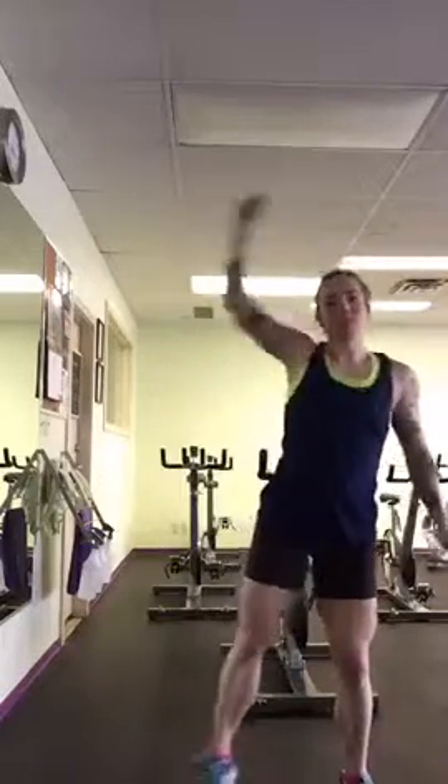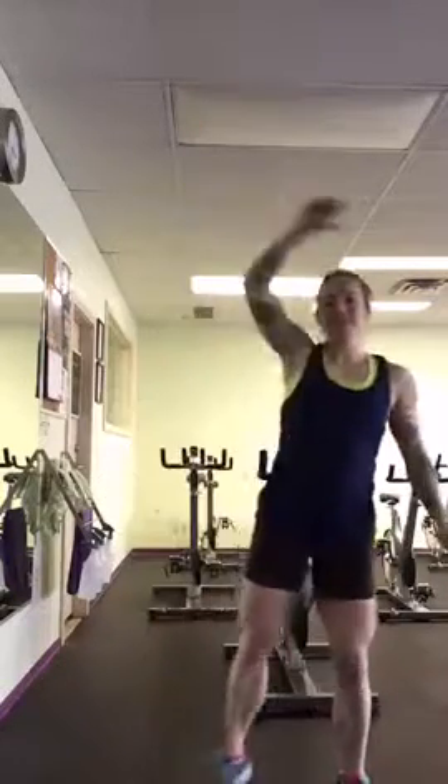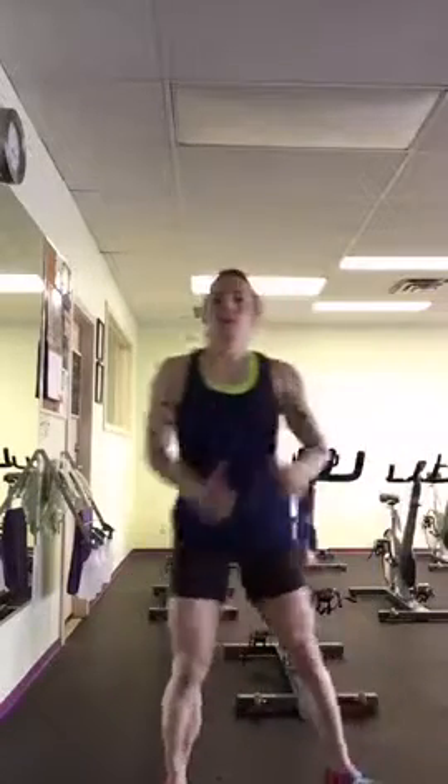It's a bit of a balance exercise and there's some plyometric involved. So if you've got knee issues, this might not be a good option for you. What you're going to do is get your balance, swing your leg back, jump up. Go back, jump up, go back, jump up.